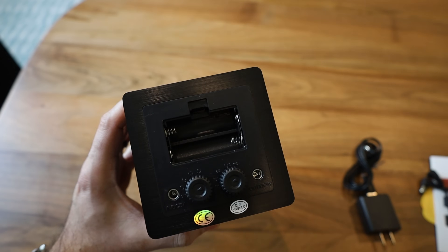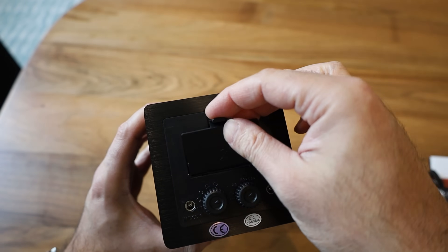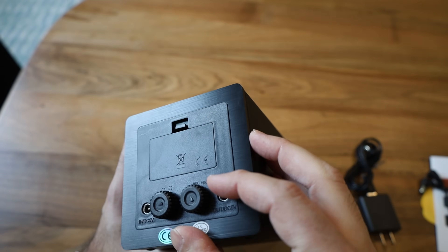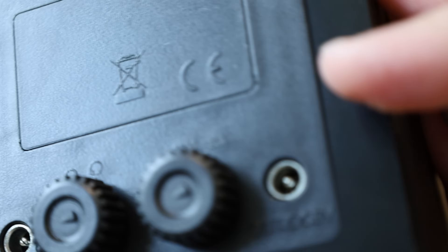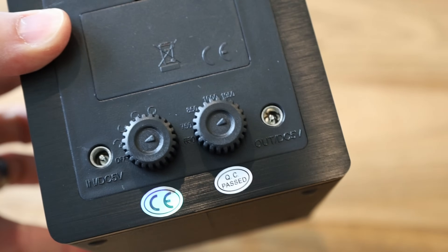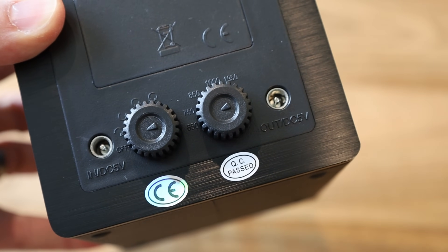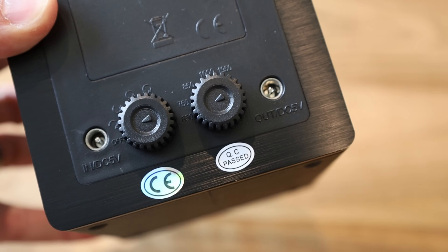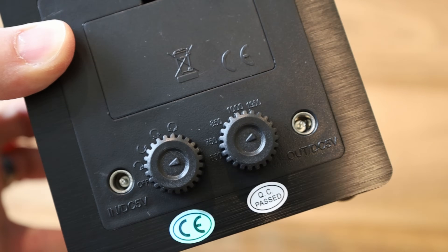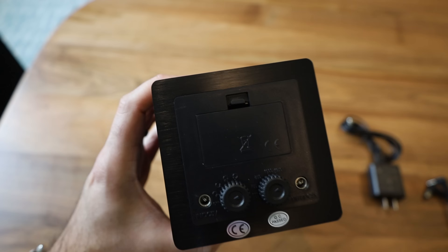On the back, you can also power it with two double-A batteries if you don't have a nearby outlet. The right knob lets you set the turns per day from 650 all the way to 1,950. The left knob lets you select the winding direction: clockwise, counterclockwise, or both. Some automatic watches only wind in one direction, but most modern ones wind in both.